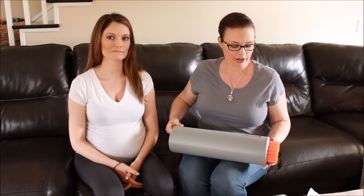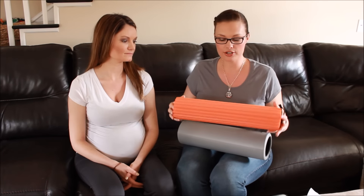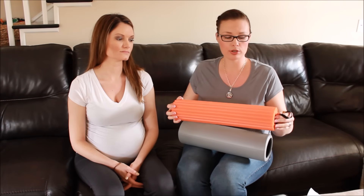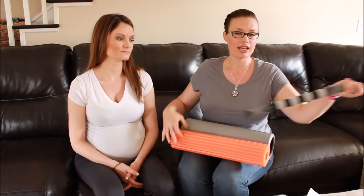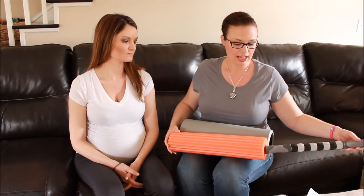So you've got an 18-inch foam roller here, and then you can slide out this orange one that has little ridges in it — that one is for more of a trigger point release. Then you have a deep tissue massage stick, and they all nest into one. I think that's pretty awesome. Sarah is going to tell us more about these, the benefits, and how to use them.